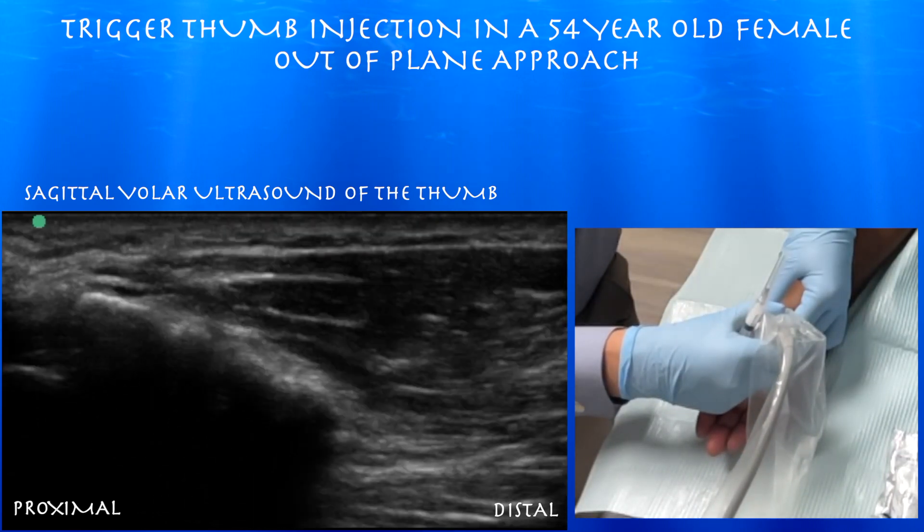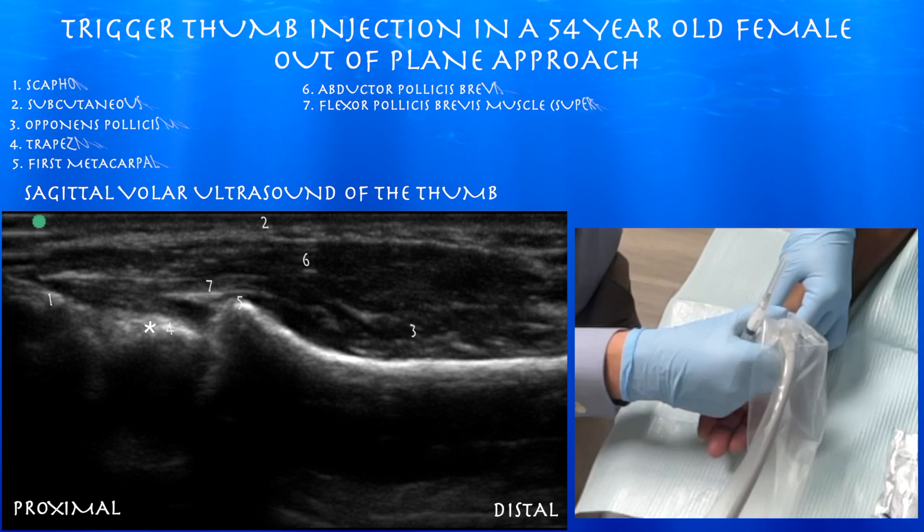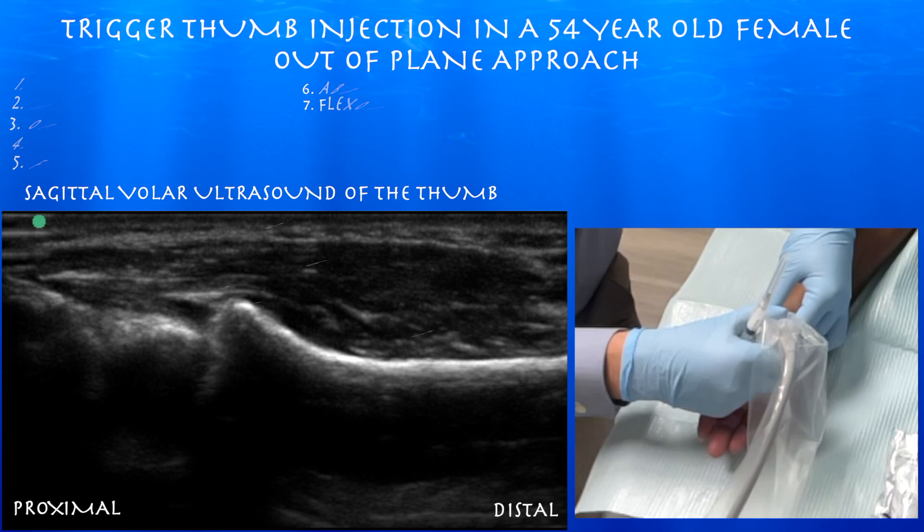Here we're going back to the CMC joint. You can see the base of the first metacarpal articulating with the trapezium, and that articulates with the scaphoid. You can also see the opponens pollicis muscle along the shaft of the metacarpal.